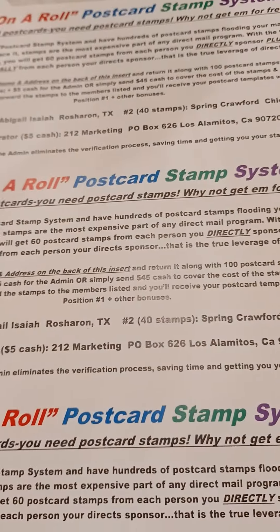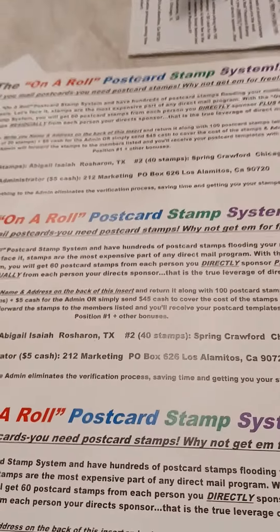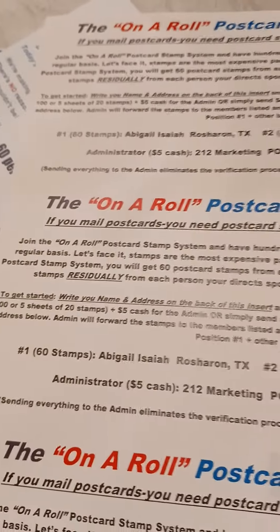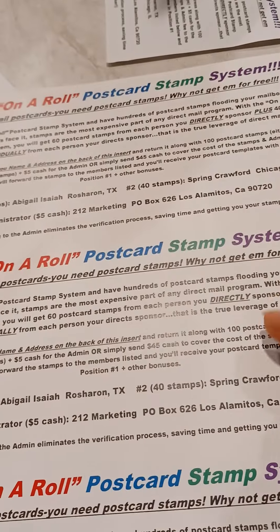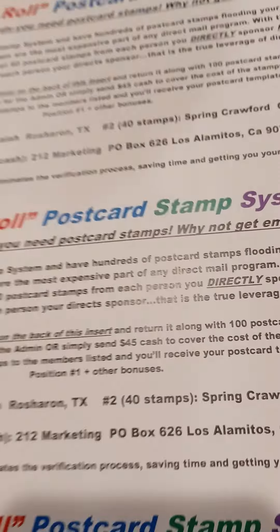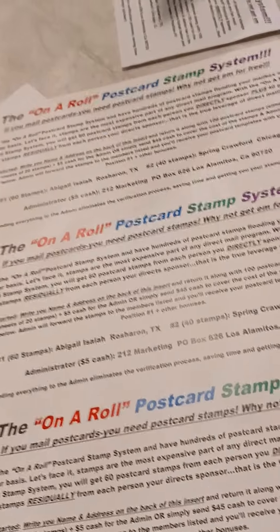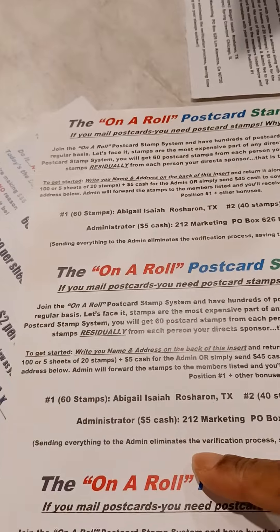If you pay the 45 dollar fee, you don't need to go through mailing back the flyer and the stamps. I have the admin information on my website below this video, and there's a CashApp link where you can make the payment faster — that's what I did. When you join On A Row, you will get 60 stamps.